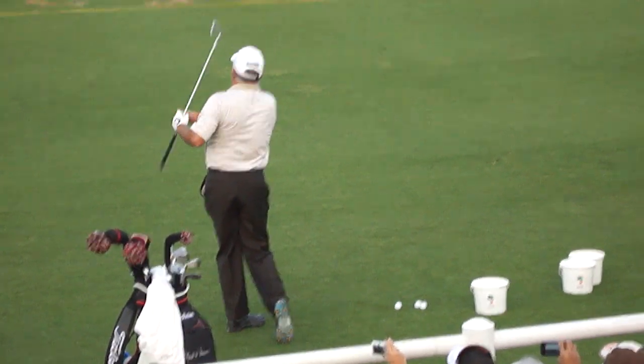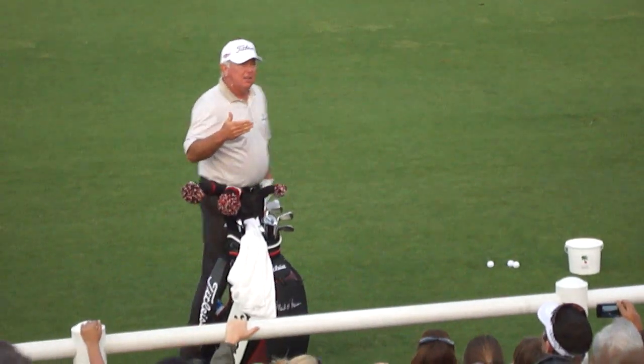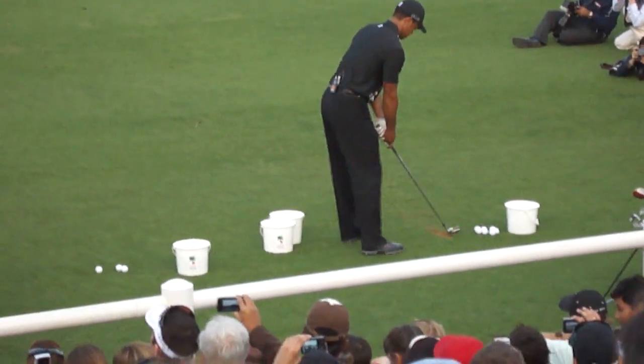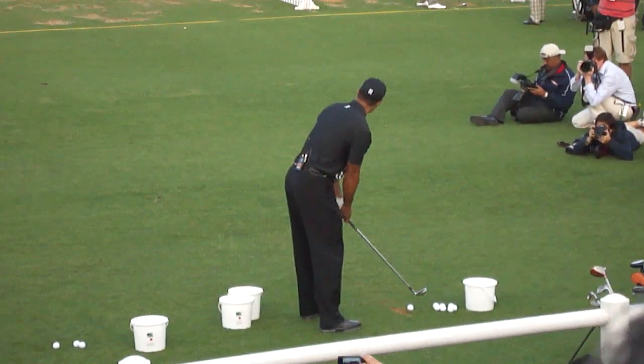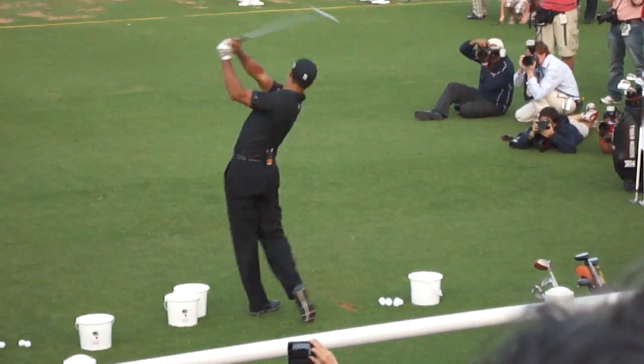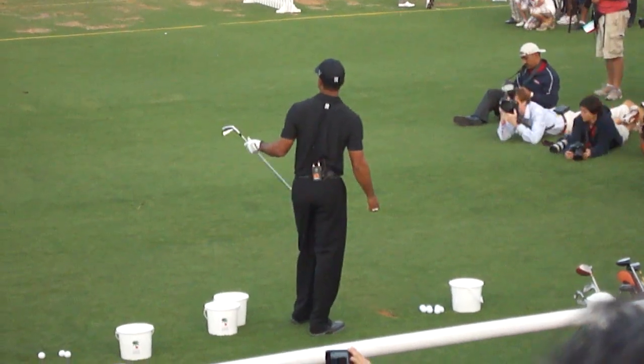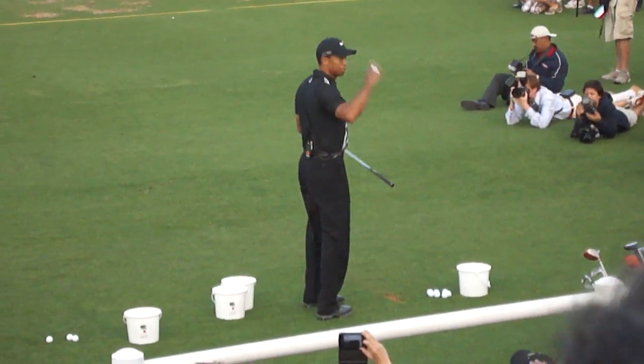And when guys are playing well, Tiger included, they're always hitting the ball pin high. That's really key. Whether you hit the ball tremendously long, you always want to be around pin high. You missed left and right, but pin high. You're controlling your distance. If you're hitting the ball pin high consistently, that means you're in control of your trajectory.